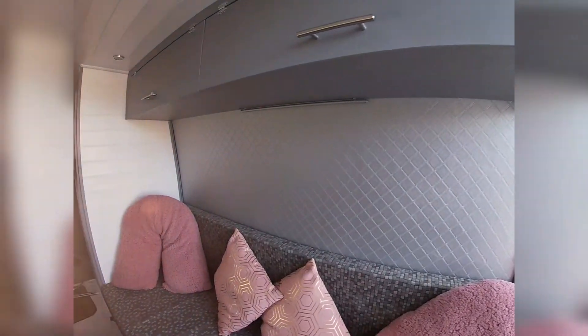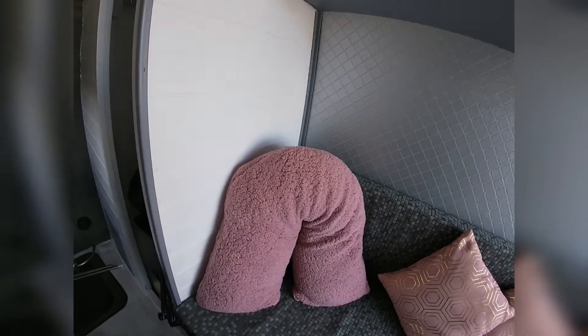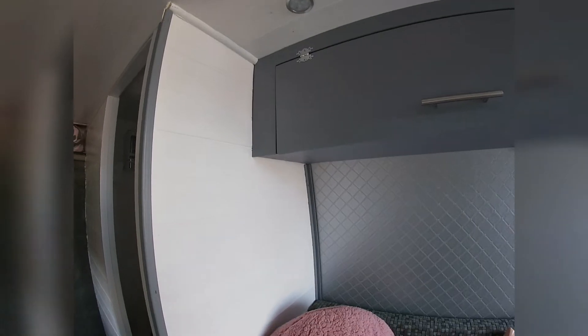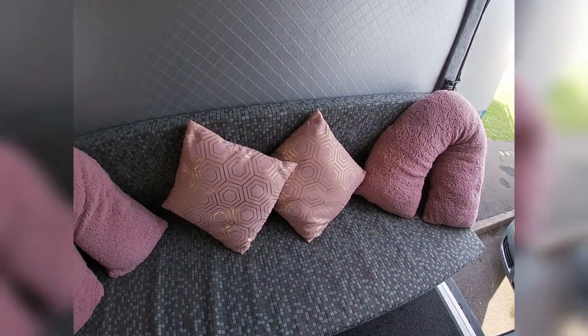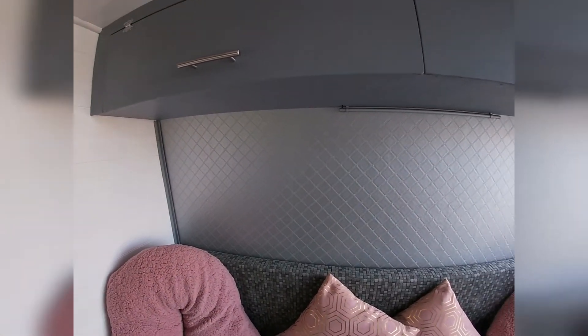That's now the lounge finished. We put a trim just to the back and then we put a trim just on the side. Just got the bathroom to finish now — so that's the next job. Looking very nice.